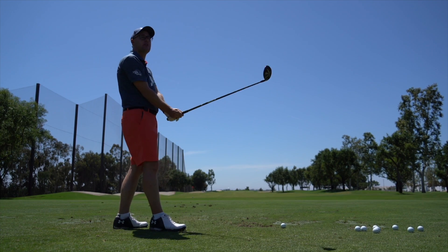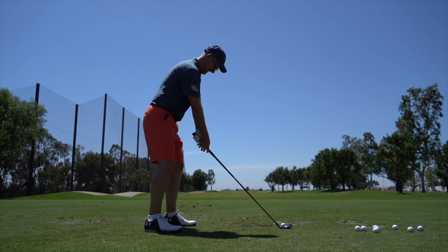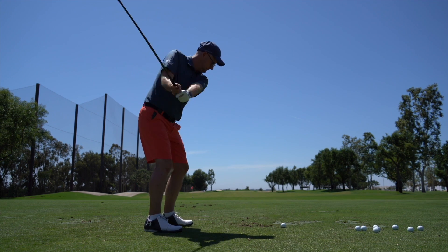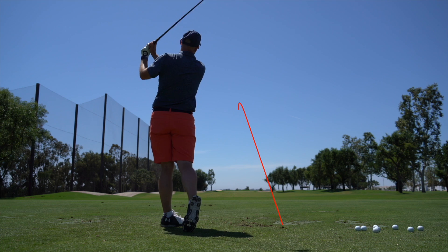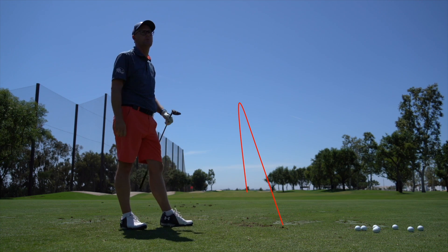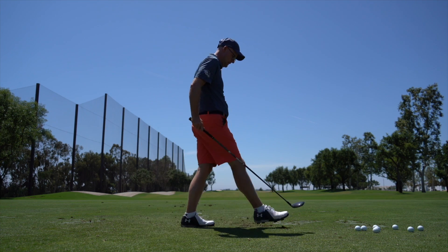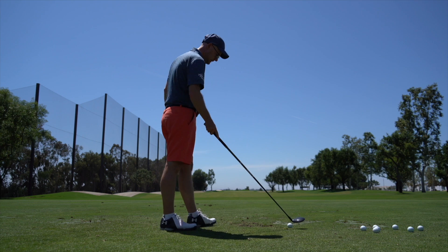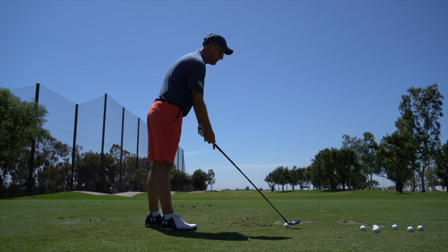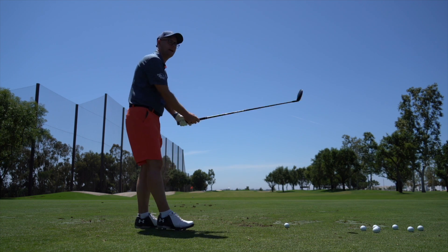Spinning at around 3,500 if I called it exactly — actually 4,900 RPMs. That lower-spin shot at 2,200 RPMs may carry less but would roll further in real life. It carried 201 but rolled out to 234. Yeah, so depending on the conditions, on par fives that one just does it if it's dry enough.